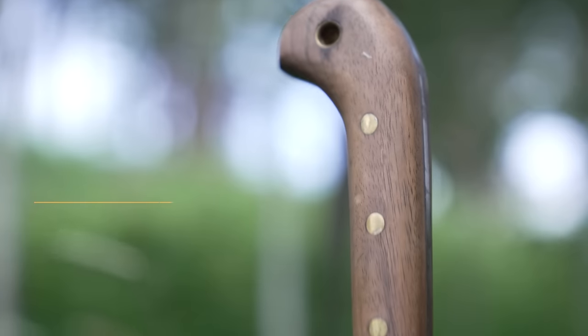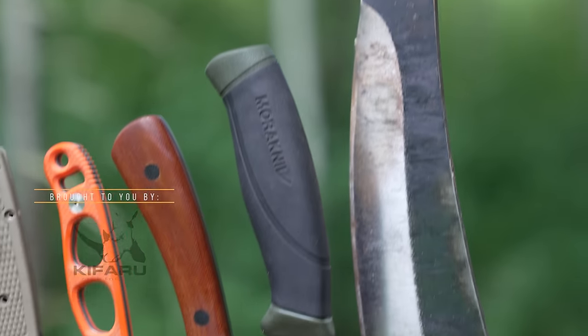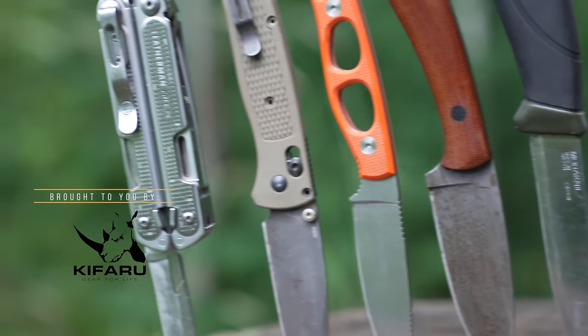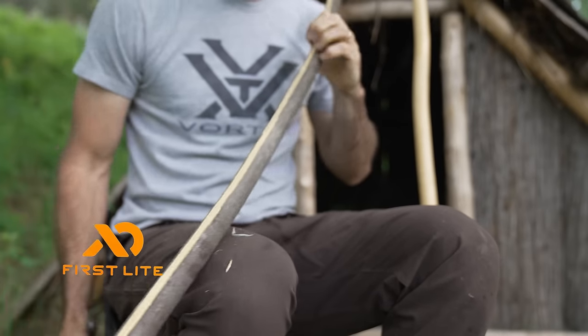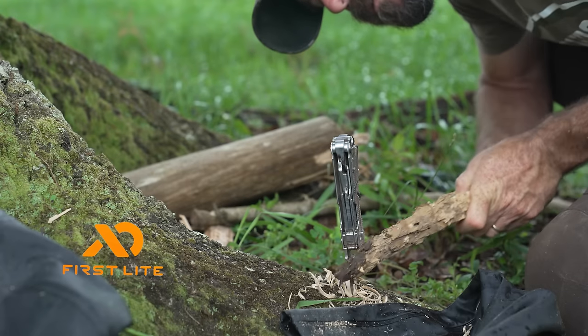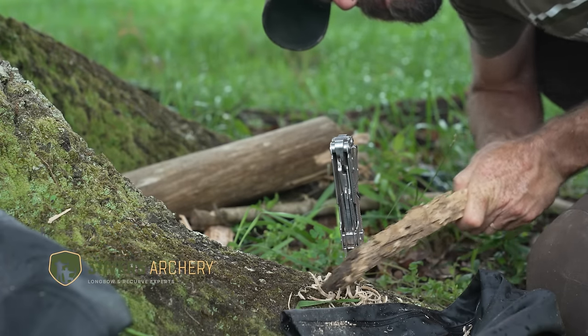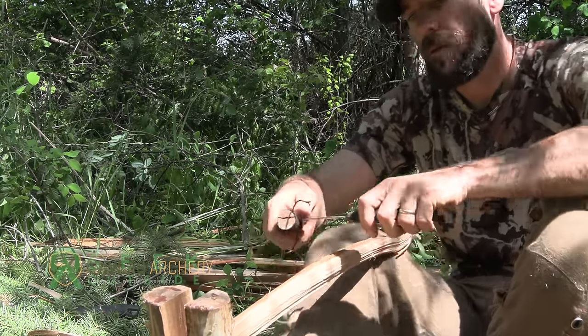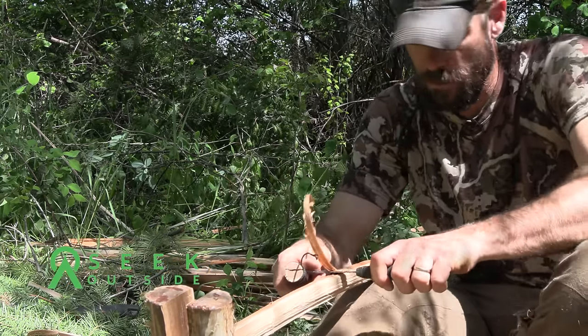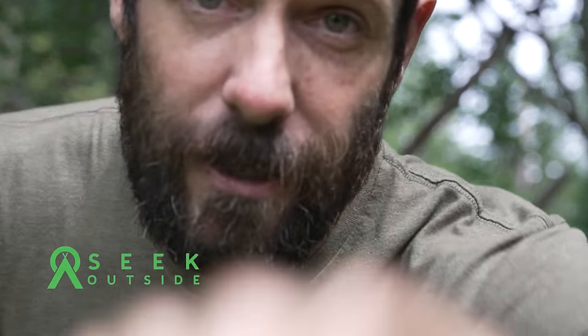All right guys, on today's video we are talking about one of my favorite subjects — something that I think everyone who spends time in the outdoors needs to know about — and that is knives. We're going to take a look at some of the knives you may have seen in my previous videos. I'll talk about why I use them, what I like and don't like, and what I carry every single day. Let's get started.